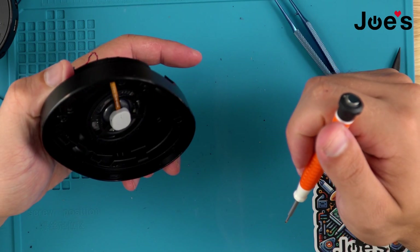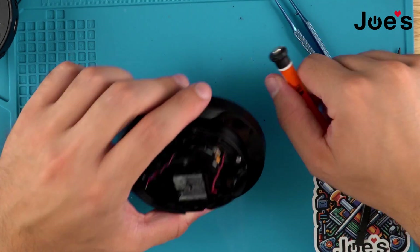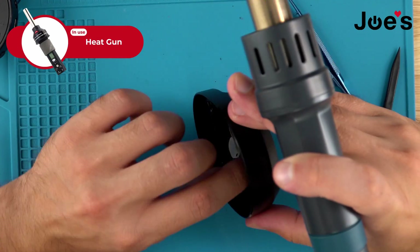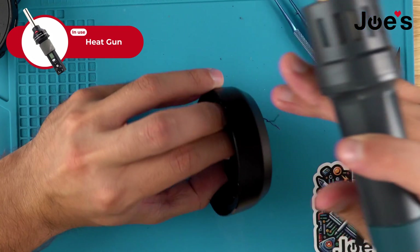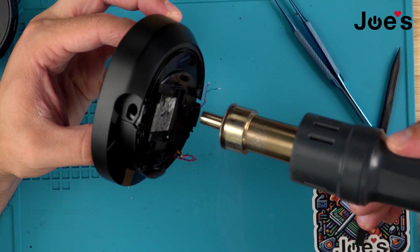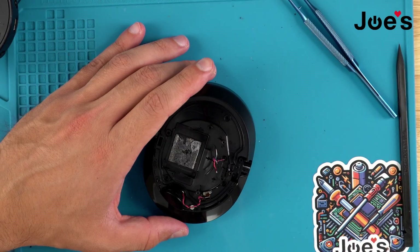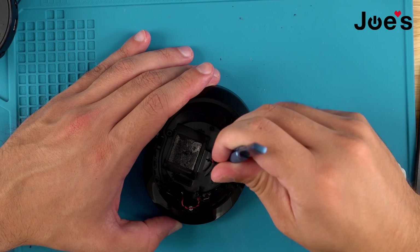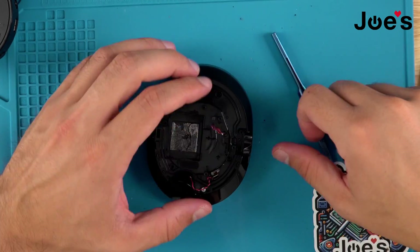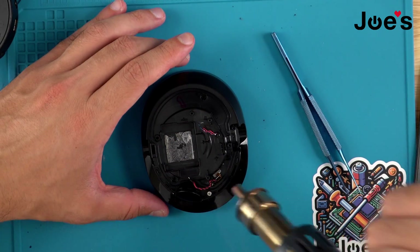For that I'm just going to use a little bit of heat. Apply a little bit of heat — don't do too much because you don't want to melt the plastic. Essentially what I'm doing with the tweezers is I'm just plunging it. Once I know this one's good to go, we'll do this one as well.